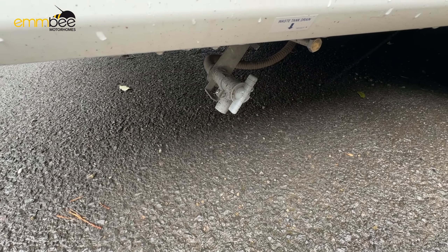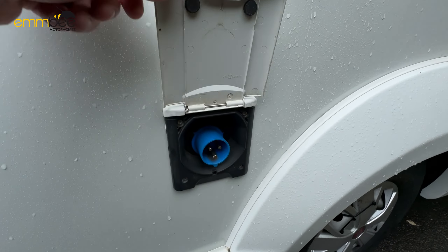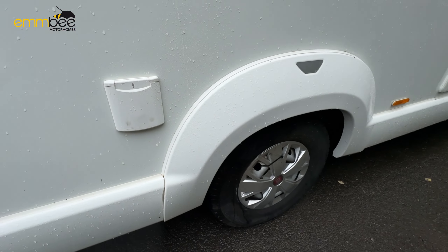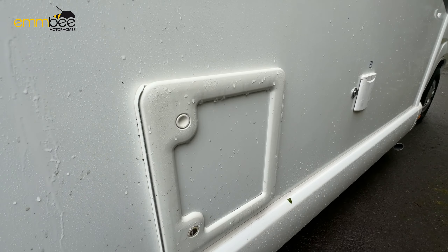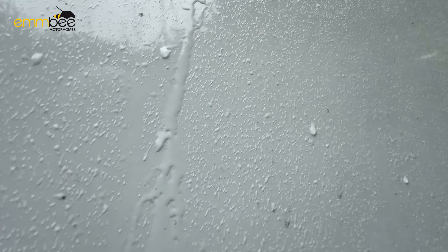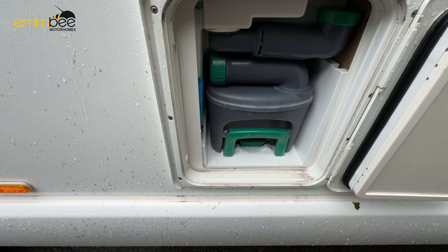These are ventilations for the fridge and freezer, so try and keep these clear at all times. Next is going to be a 240-volt external socket — 230-volt, sorry. The next compartment we come to is going to be some garage space. As you can see, we have got your awning arm in here, but this is just some storage space — you can access this internally as well.